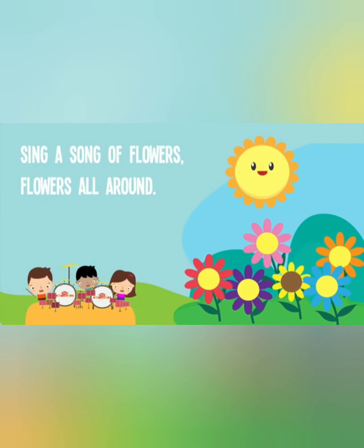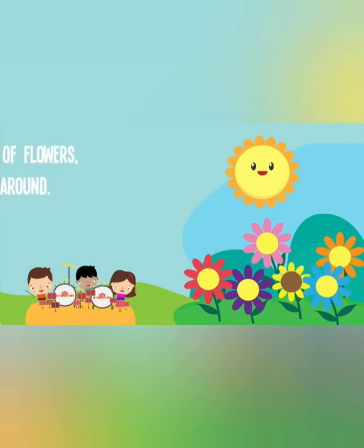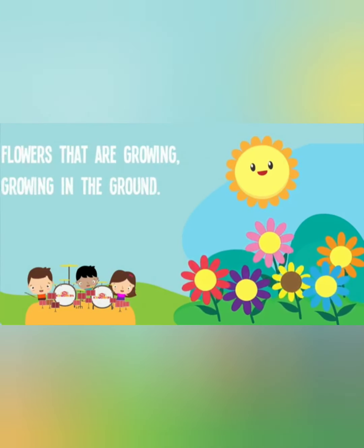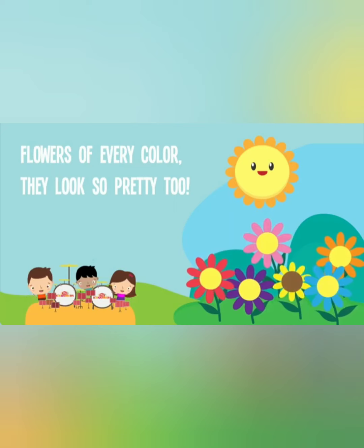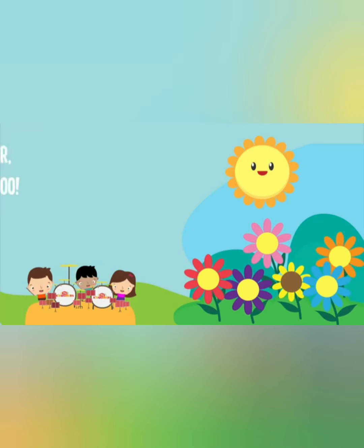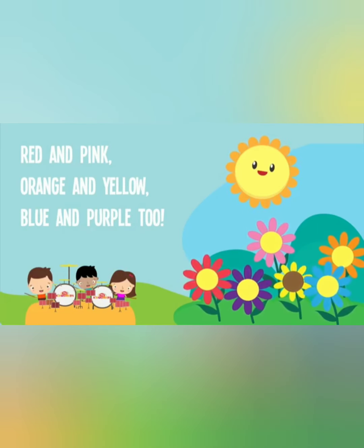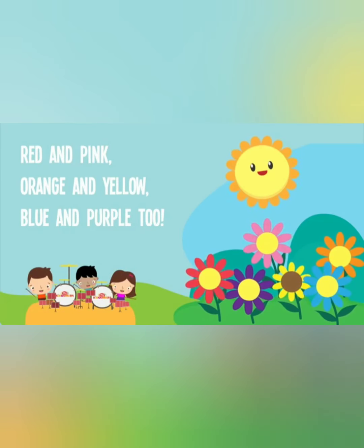Sing a song of flowers, flowers all around. Flowers that are growing, growing in the ground. Flowers of every color, they look so pretty too! Red and pink, orange and yellow, blue and purple too.